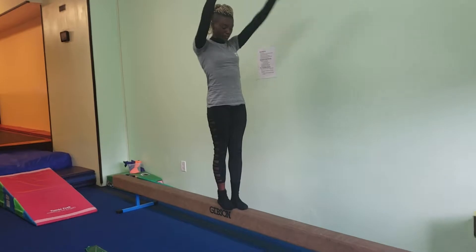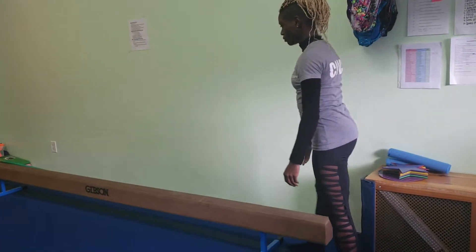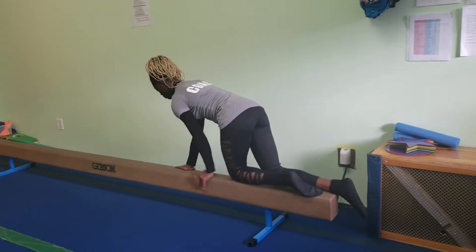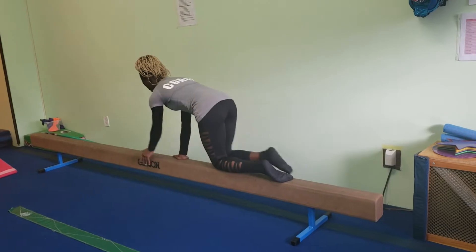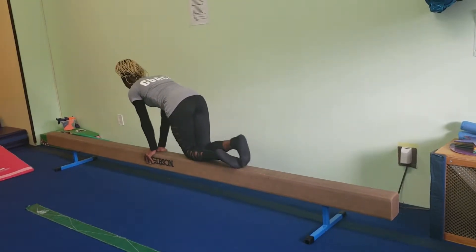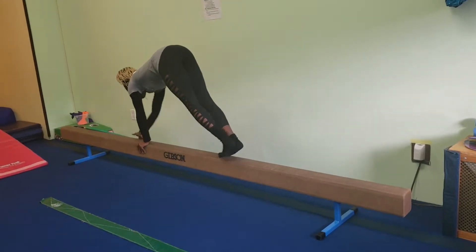Then they're going to make a line at the beginning of the beam and they're going to start walking on their knees. They're going to put their hands and knees on the beam and walk like a puppy down the beam. Then afterwards they do their knees all the way down, then go to their feet and walk like a bear all the way down.